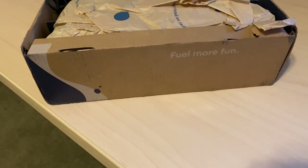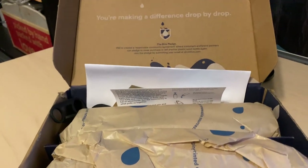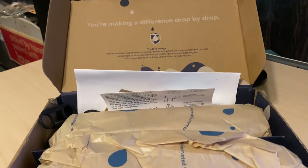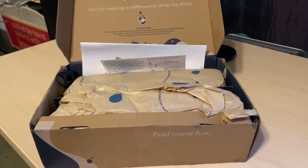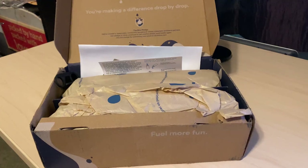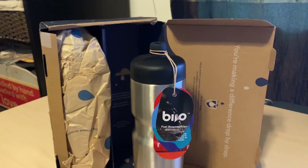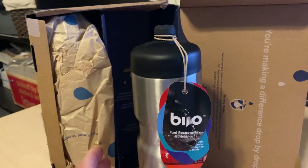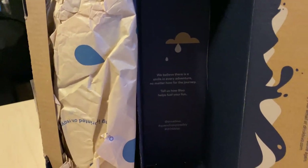An ad came up in one of my feeds from Bevo, which is a new water bottle company that makes a stainless insulated water bottle. Out here in the desert it gets pretty hot, so I thought I'd give it a try. In this video we're going to experiment with this new water bottle and compare it to a Hydro Flask as well as the standard Camelback insulated water bottle.